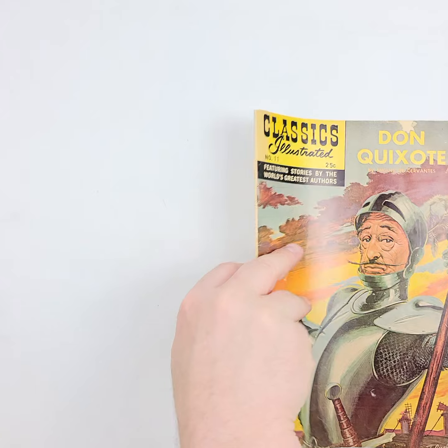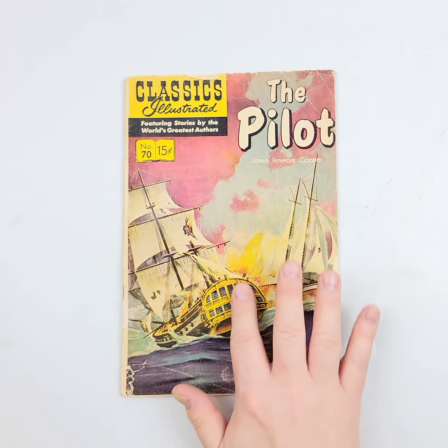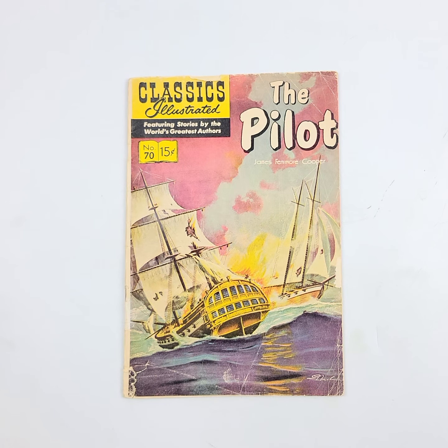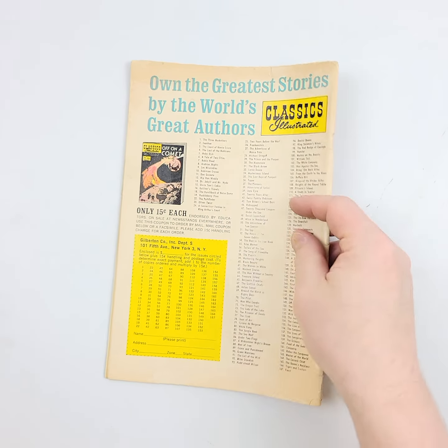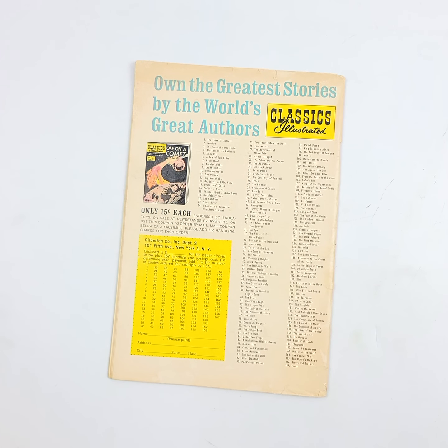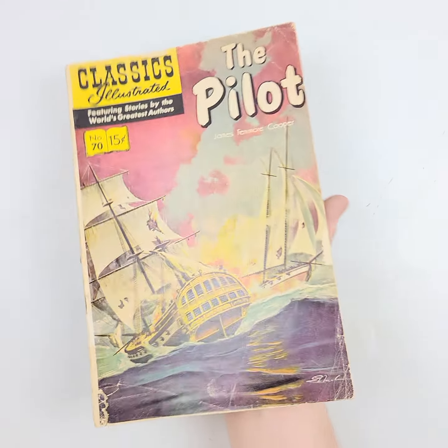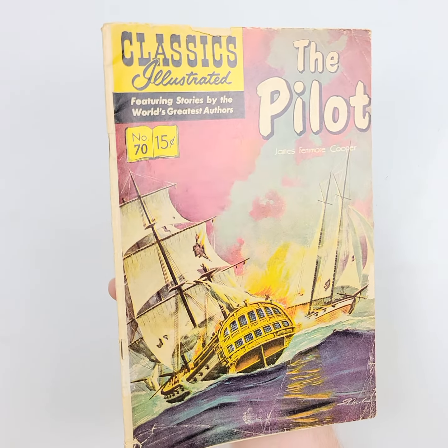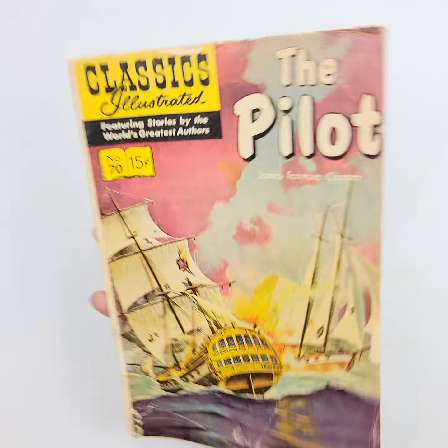We want you to be able to see it. We also have the high definition photos of this. This is the Pilot — Classics Illustrated number 70 from 1950. We'll see if that's a reprint as well. We'll flip it over. You can go and see these photos also at the catalog, and you can judge right here as we wiggle jiggle the light all the way down.